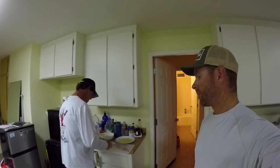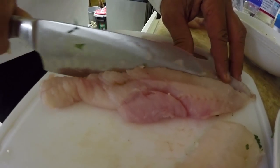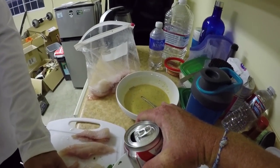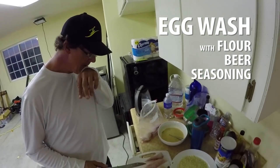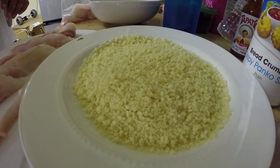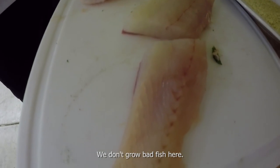Now John's getting started on the lean cod fish and chips. I've never had lean cod before, but who doesn't love fish and chips? Slicing out a little bit of bone down the middle — some tiny pin bones that we're not gonna need. Nobody wants to eat that. In the batter I've got a little egg wash with some flour, about a third of a beer, and some taco seasoning, mixed up real good. We'll dip the fish in there, give it a little panko bread crumb covering, and throw it right in the hot oil. We don't grow bad fish here.